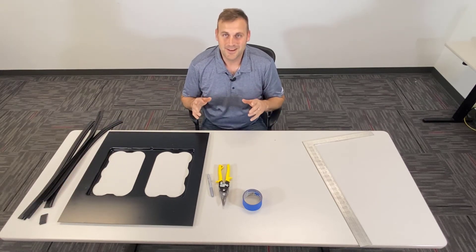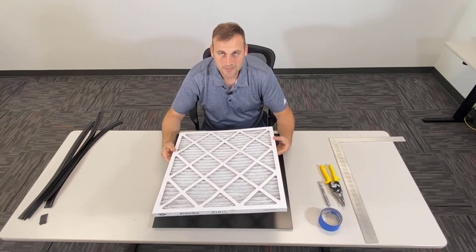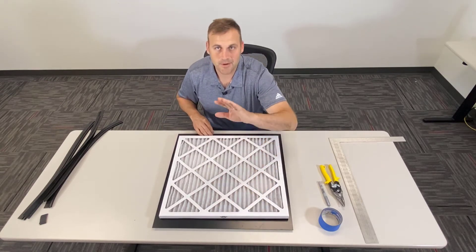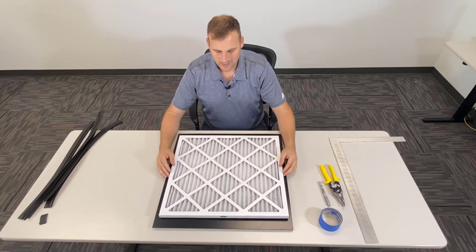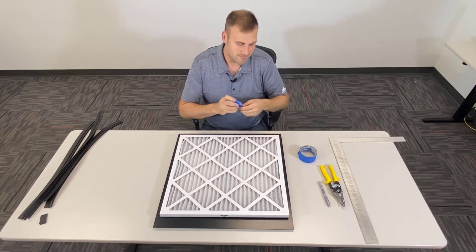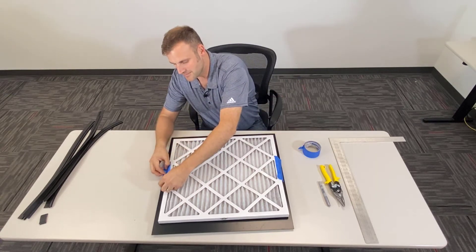So moving forward, let's build the kit. Step number one: today, we're going to take a 20 by 22 filter and we're going to cut this adapter plate to make it fit. The first step is to take the long side of the filter, set it on the adapter plate, and even the two sides and the front and back. It doesn't have to be perfect — you just want to leave enough room on the sides so they're about even and centered on the adapter plate. At that point, I would recommend taking some tape and applying it just enough to hold it while we trace it out.